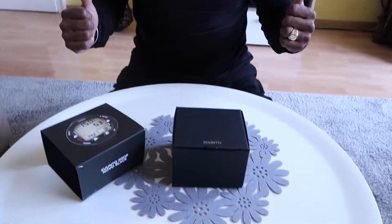Today we're doing the unboxing of the Santos Zup Nuvo Dive Computer. I love my toys.